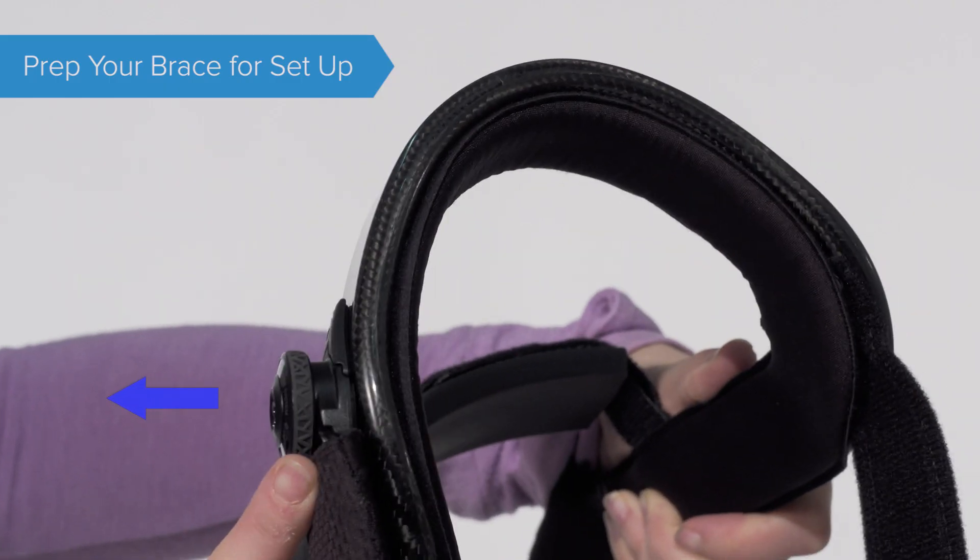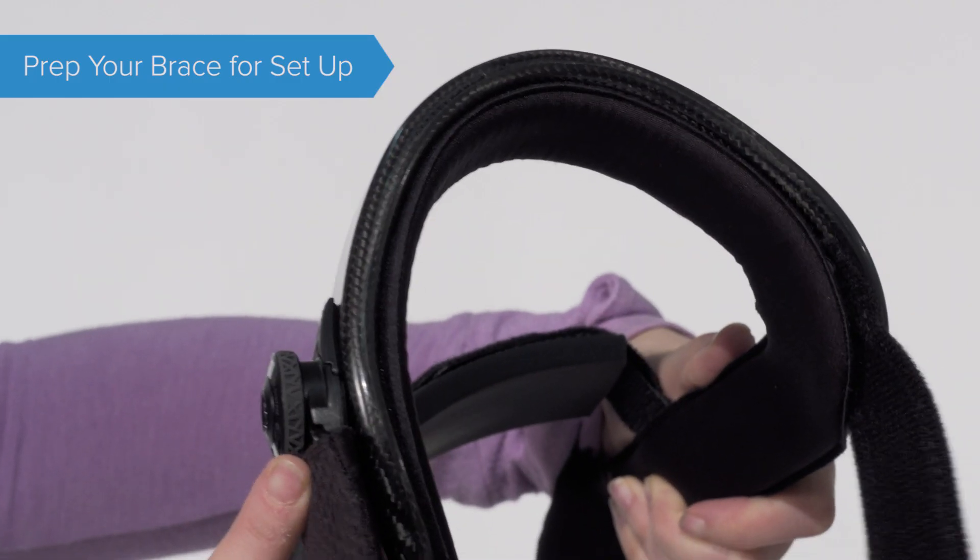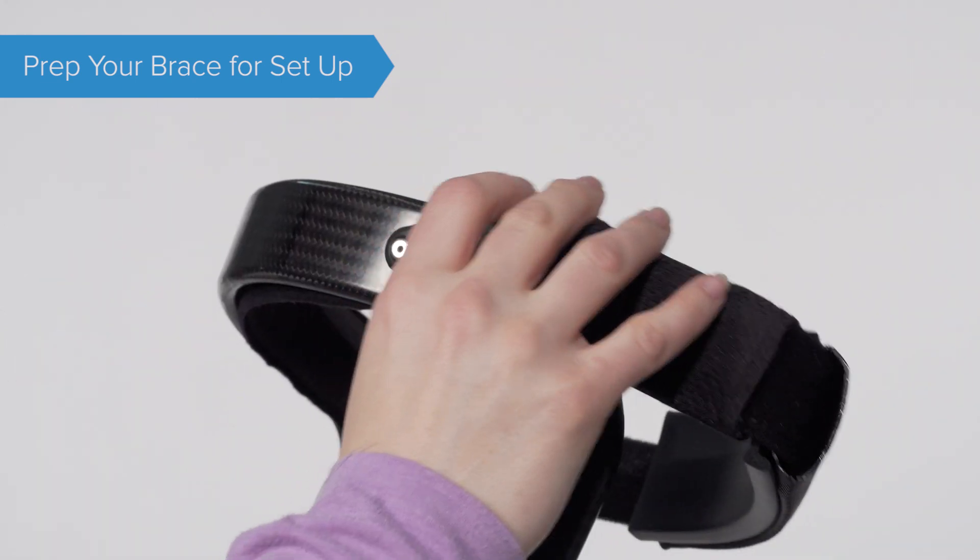Pull the tensioning knob up until you hear a click. Lift the strap at a 45 degree angle and pull away from the brace frame.